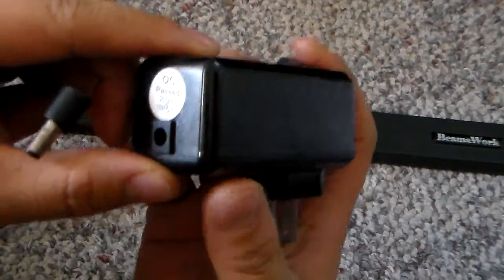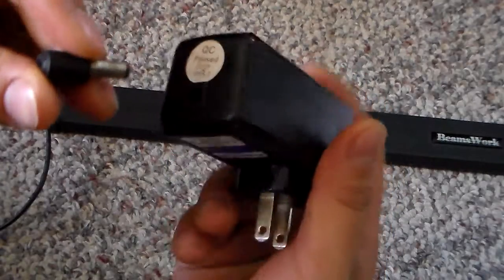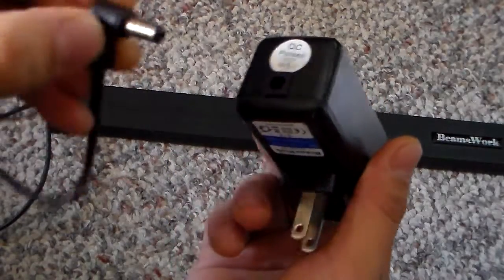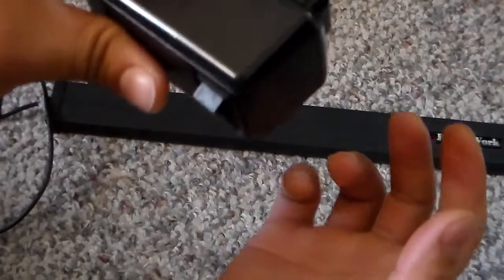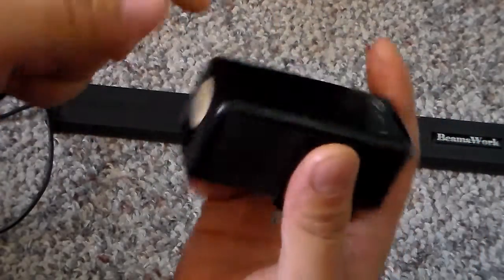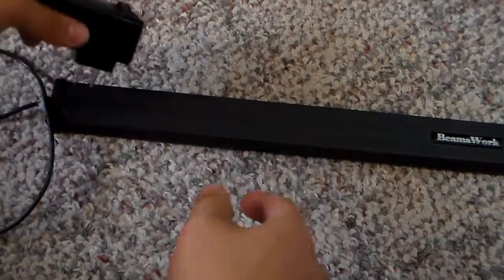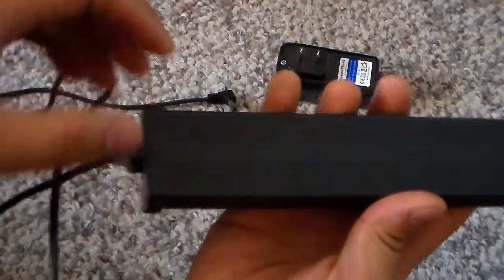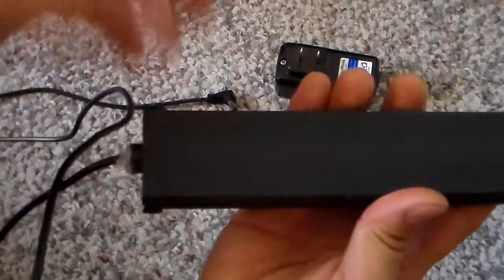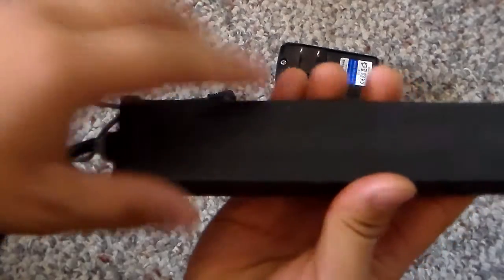I don't think they even sell this model anymore because I can't find it. It has a little pocket at the end that goes into your outlet. I can't find any of this anymore, but the LED light itself is very simple — I've opened it up and checked it out. It's just two wires that connect to the negative and the positive, that's it.